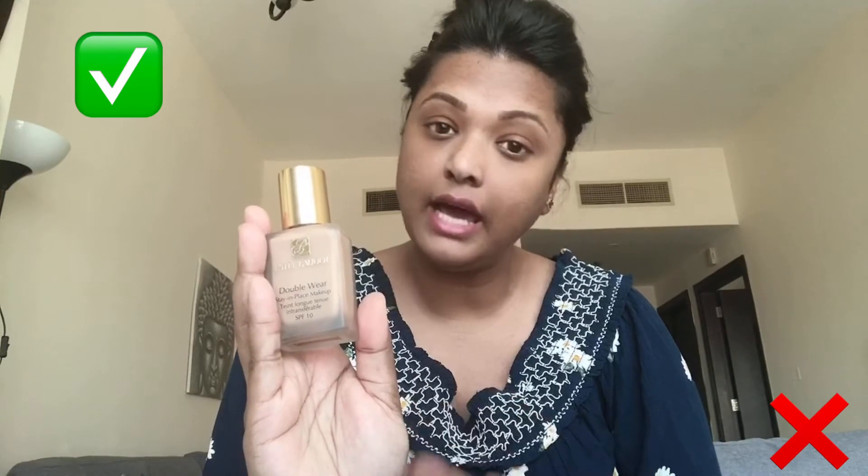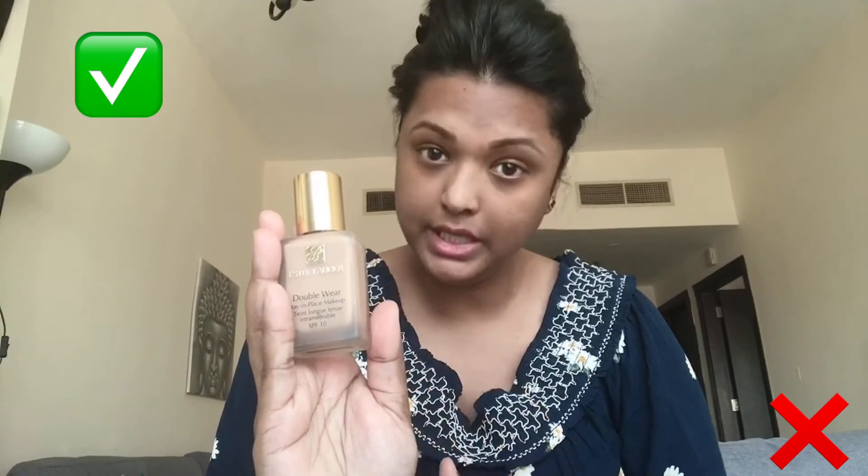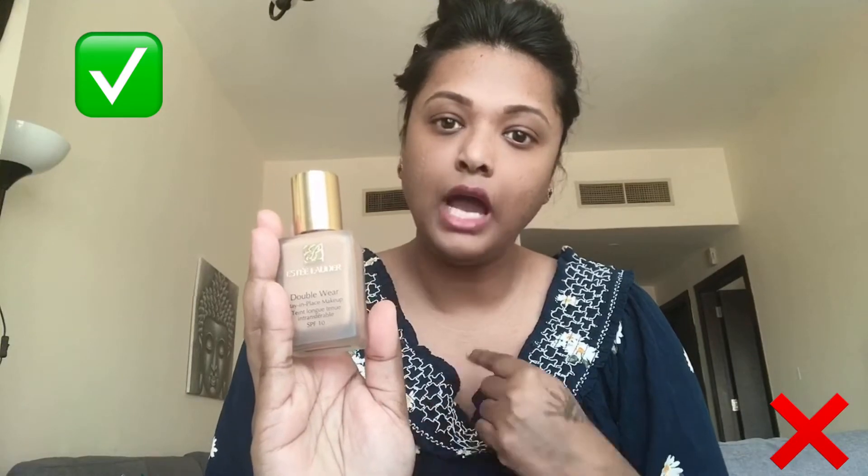Foundation is used to enhance our skin in the shade of our own skin — not to make it fairer. Most of us think foundation is used to make our skin lighter, but that is not the case. If you are doing that, please stop right away. Now you will see how horrible it looks when I apply the wrong shade on my skin.